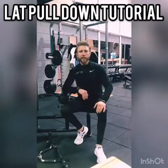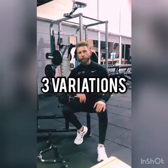Guys, how you doing? Today I'm going to show you three variations of the lat pulldown you can perform here at JP's gym.